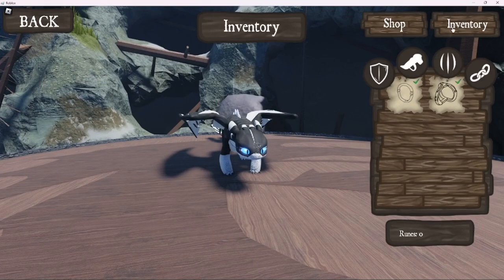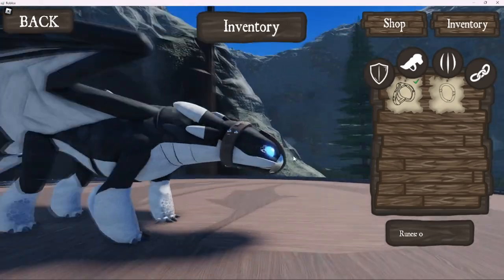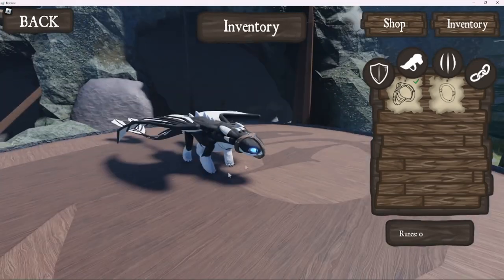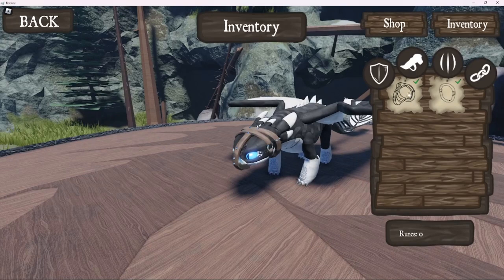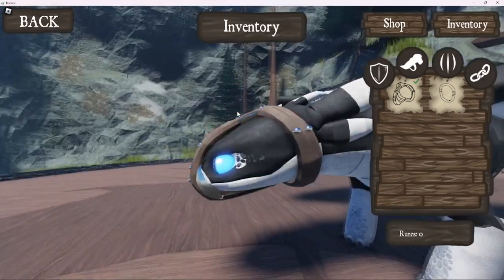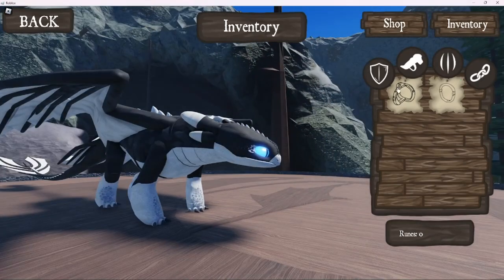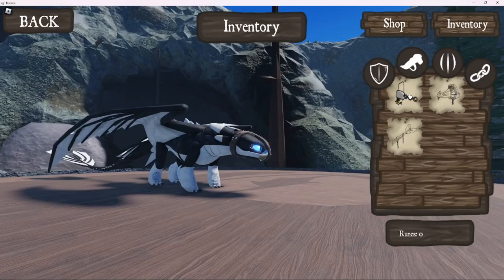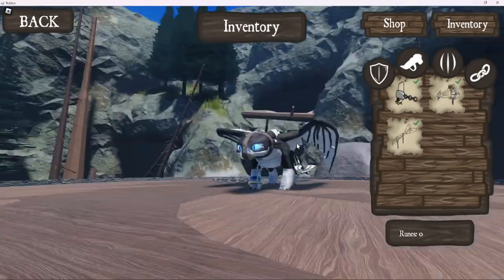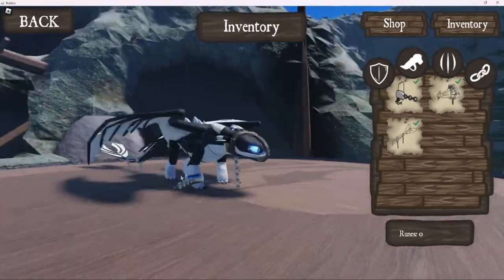So there are two different muzzles. The two different muzzles are this Night Fury muzzle, which is specially designed for the Night Furies - the Night Furies and the Light Furies only have this type of muzzle, no other dragon has this one - and they have the normal one. I believe the normal one is 200, and this one's like 500 or something. I would really recommend getting this muzzle instead of the other one, just because it looks cooler. We have these chains, which pretty much go like that. The tail chains are really cool.